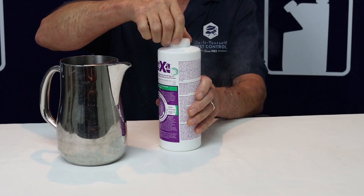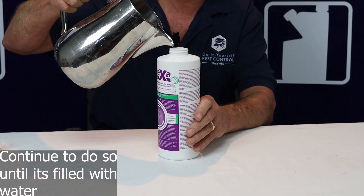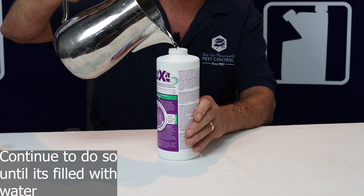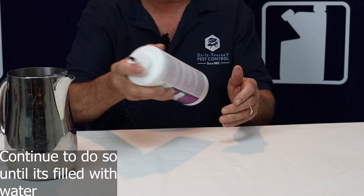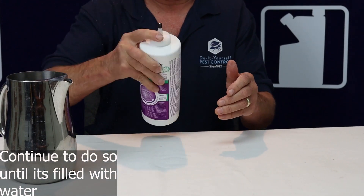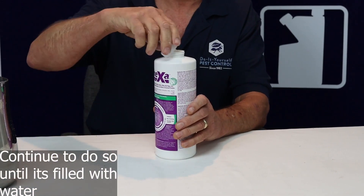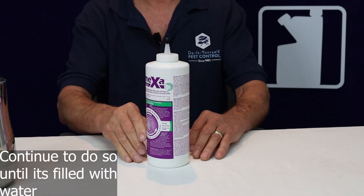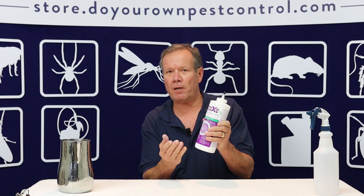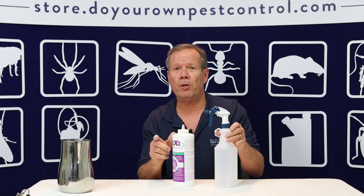All right, a little bit more mixed up. We're going to continue to pour small amounts of hot water into this material. Now we have got a full quart of material — we're liquefied. That four ounce Symexa has been liquefied in here. We're going to be ready to put it in this quart sprayer, and then we're going to show you what to spray it on.